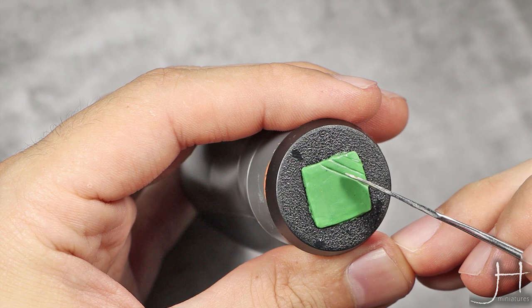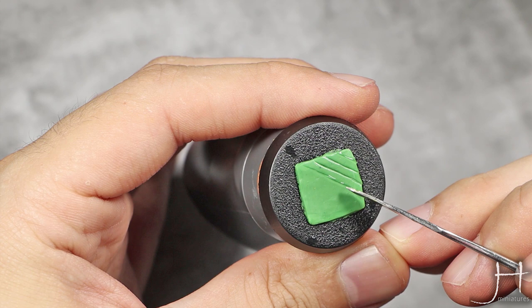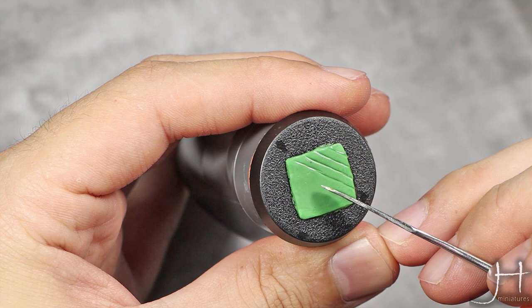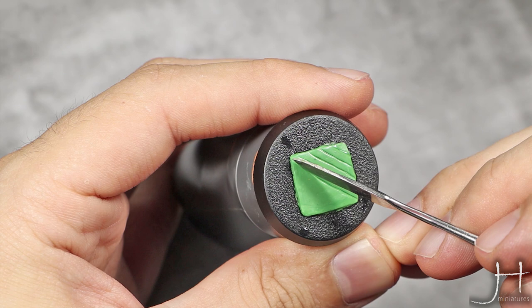You can just do it by eye and try to leave the same spacing between lines. You can also see I'm not running my tool like this — that's a recipe for disaster. I'm just pressing it and lifting off. If you drag it, you will pull all your putty with the tool, creating a mess.